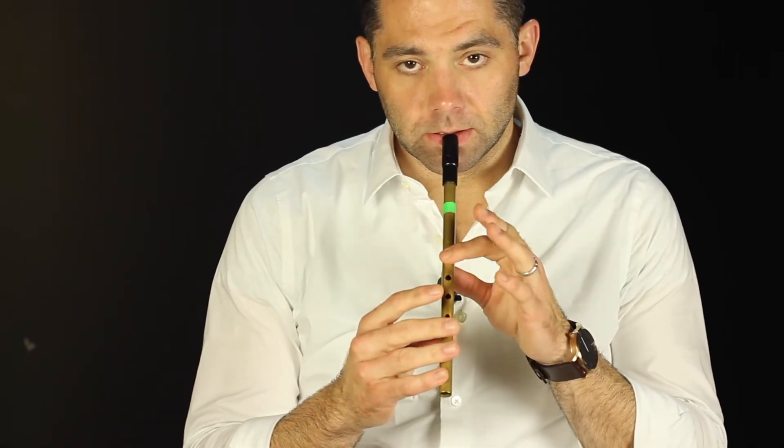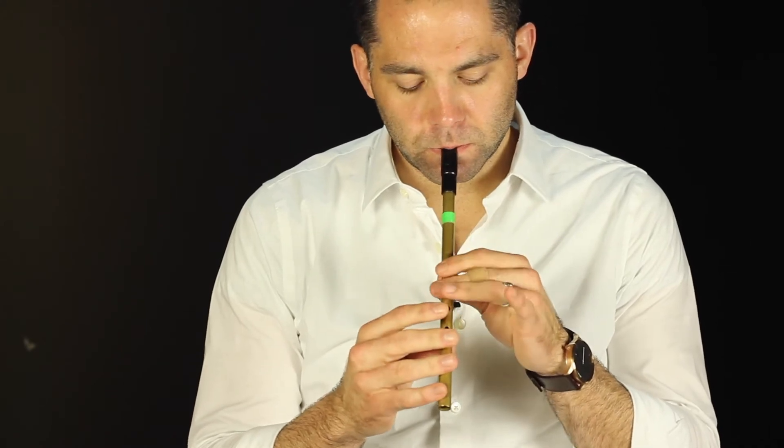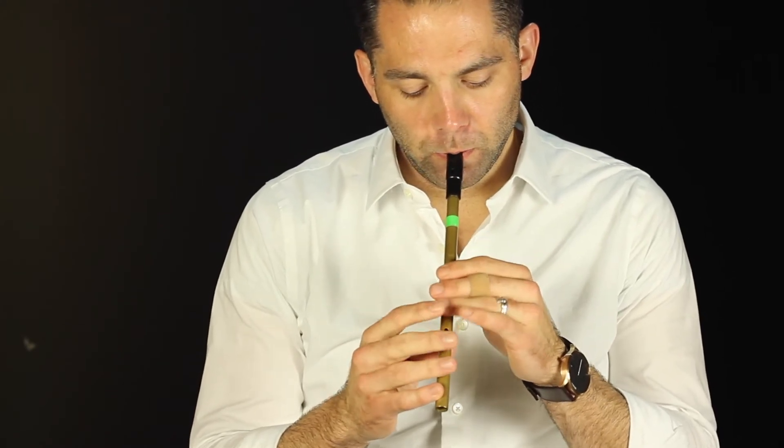Now, as I hit that A, I like to do that kind of double tap where I'm hitting the note and kind of bouncing that top finger off — something like that. I like that because it just gives it a pop and kind of a cool accent on that beat.